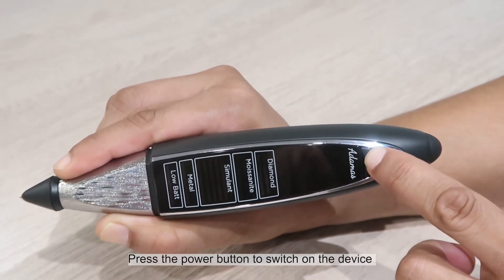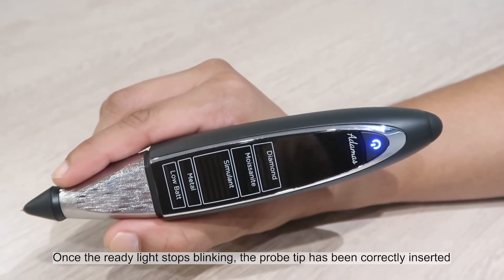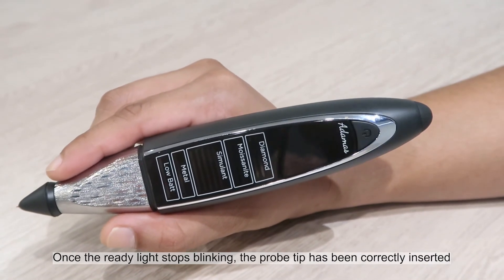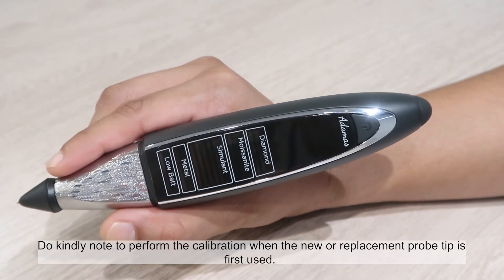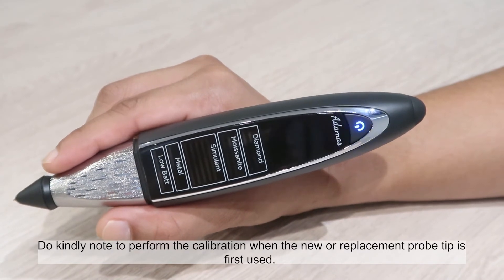Press the power button to switch on the device. Once the ready light stops blinking, the probe tip has been correctly inserted. Do kindly note to perform the calibration when a new or replacement probe tip is first used.